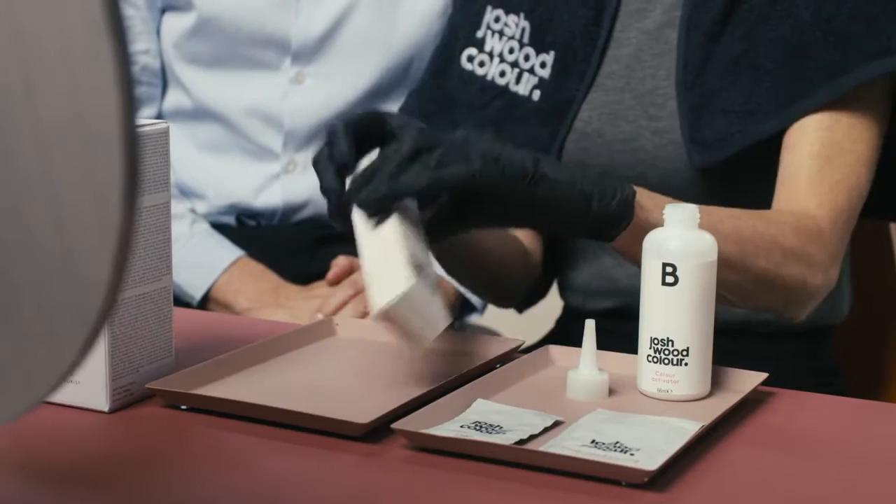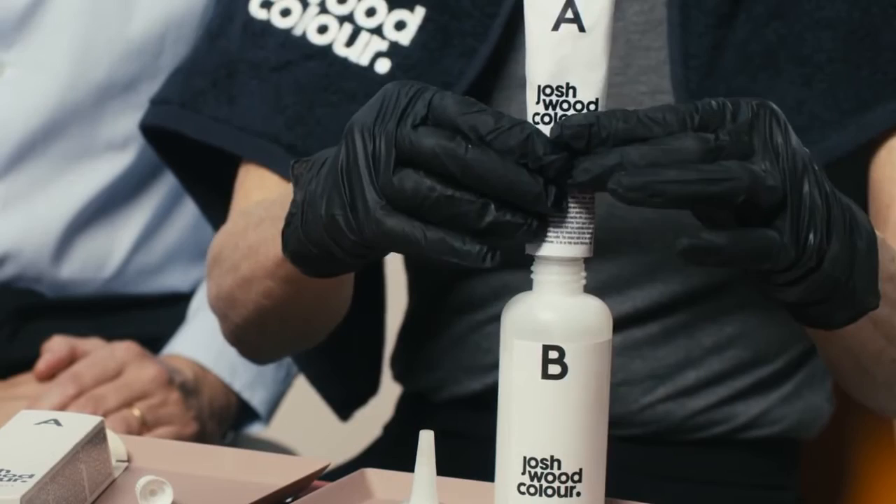Just pop A into B. Squeeze it all in — everything in. Give it a really good shake and make sure it's really well mixed.